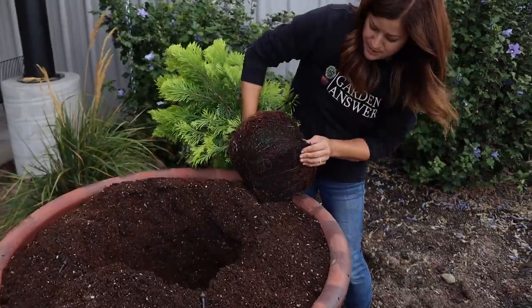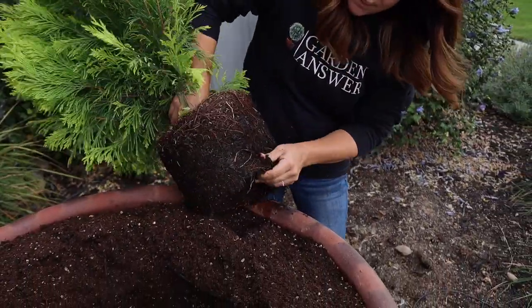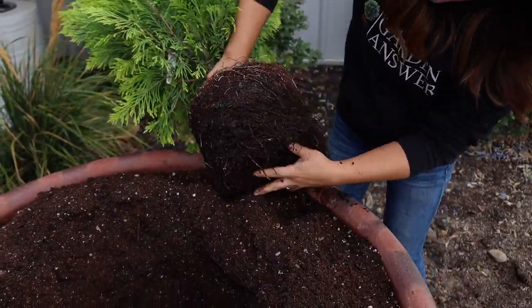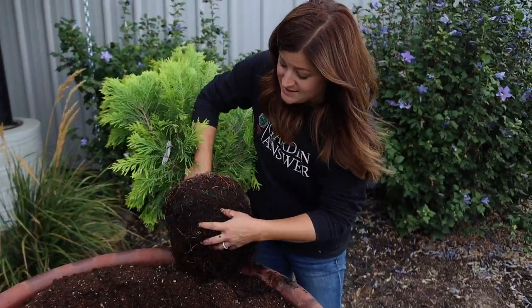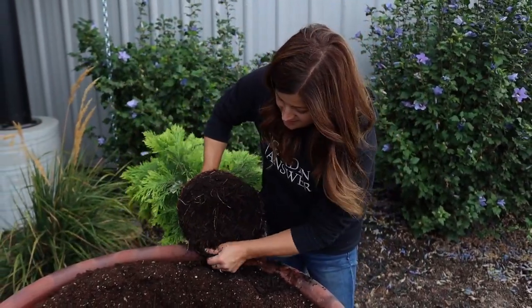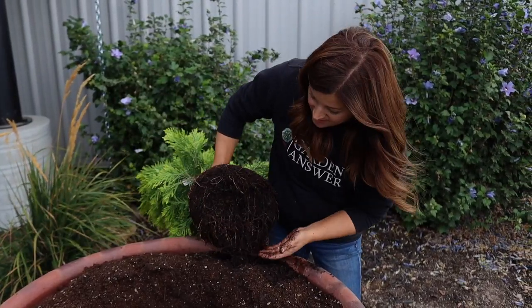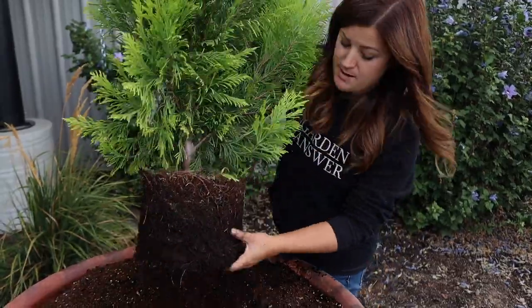You can see this plant is not very root bound — it has a nice healthy root system. I probably don't even need to tease these roots at all. It's a common misconception that you need to break the root ball significantly. The more I've talked with growers, unless it's severely root bound, you really don't need to worry so much about it.